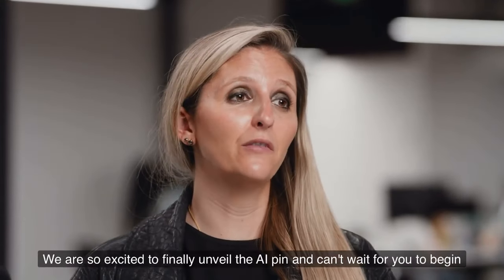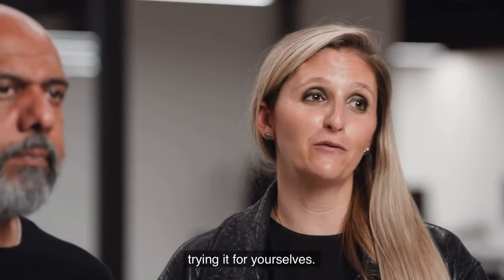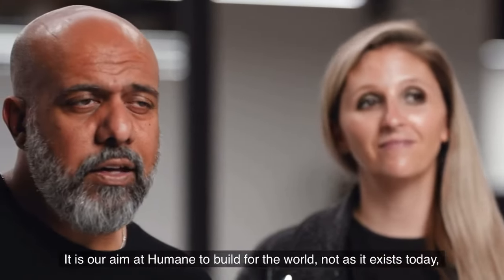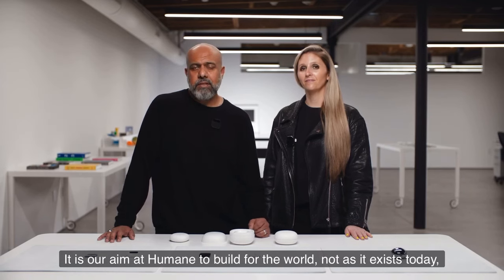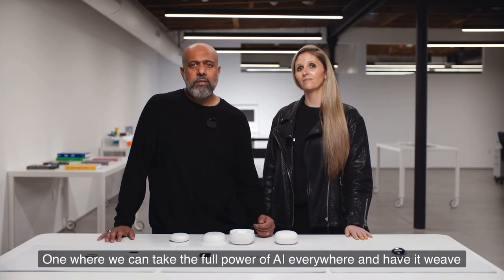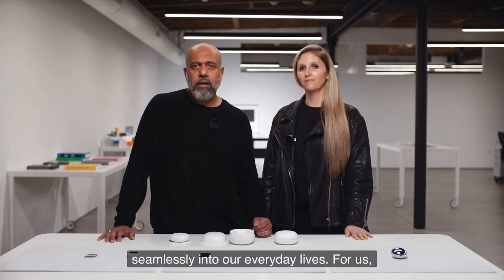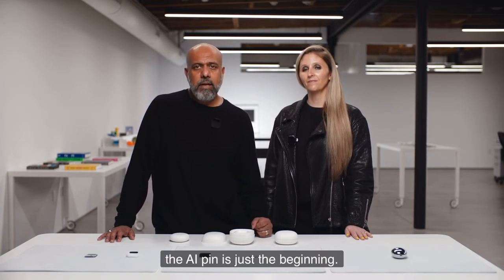We are so excited to finally unveil the AI pin and can't wait for you to begin trying it for yourselves. It is our aim at Humane to build for the world not as it exists today, but as it could be tomorrow — one where we can take the full power of AI everywhere and have it weave seamlessly into our everyday lives. For us, the AI pin is just the beginning. Thank you.